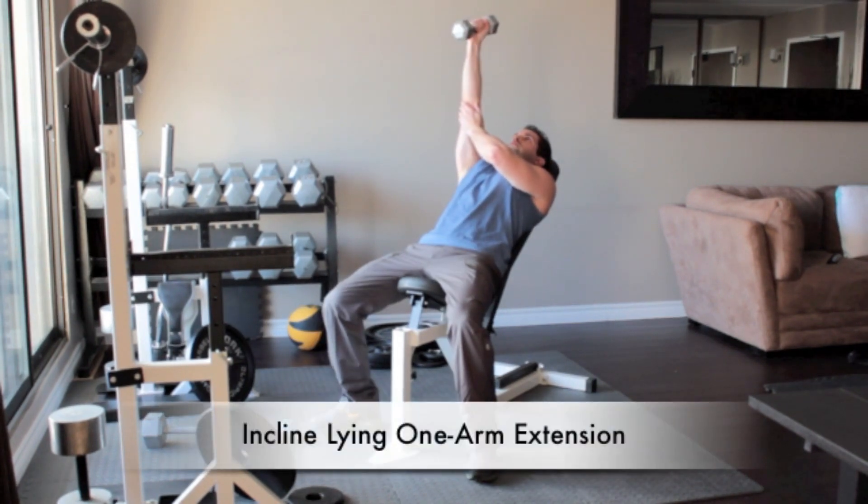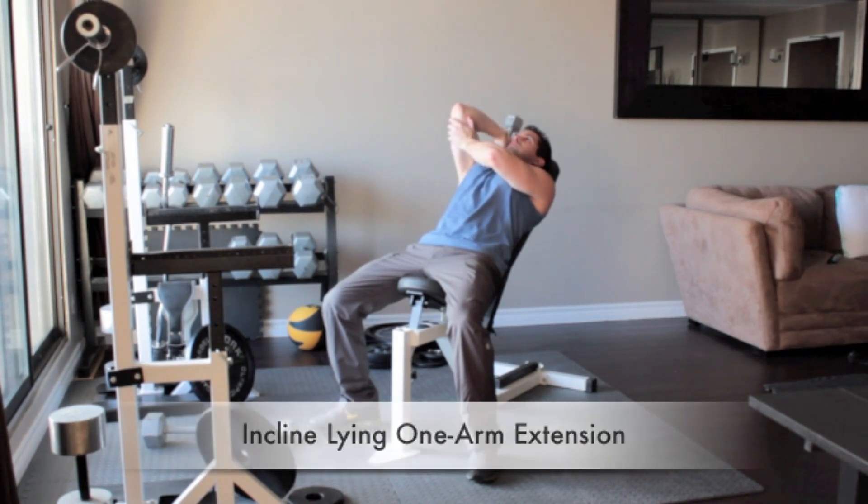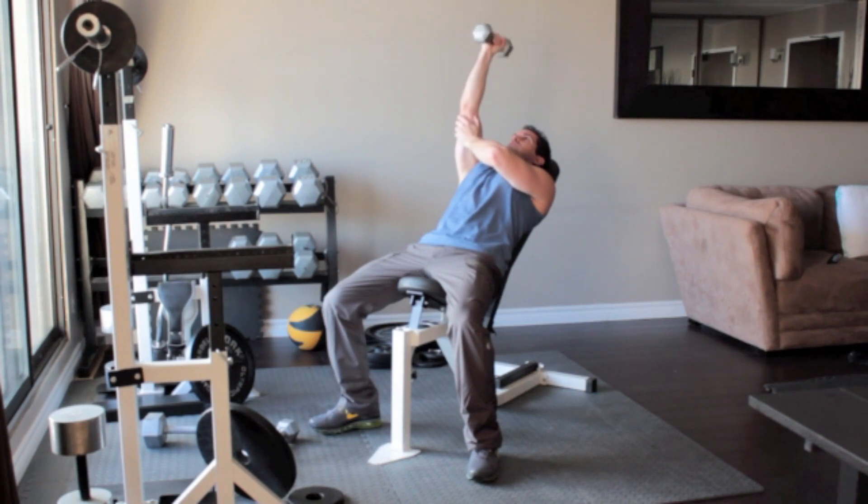Lie on an inclined bench with a dumbbell in your right hand. Straighten your arm above you so that the weight is above your shoulder. Without moving your upper arm, bend your elbow and slowly lower the dumbbell until it reaches the side of your head. Slowly press the weight back up above you.